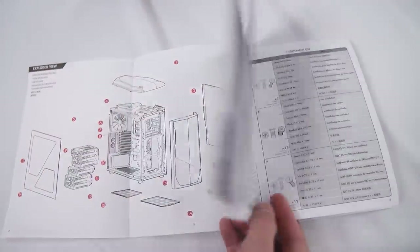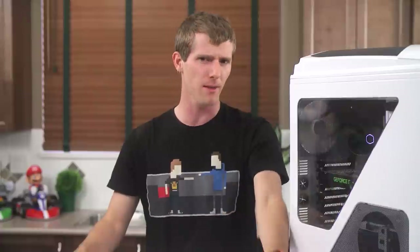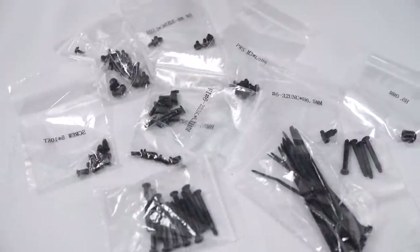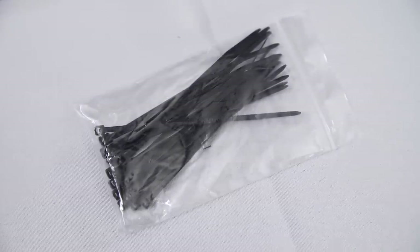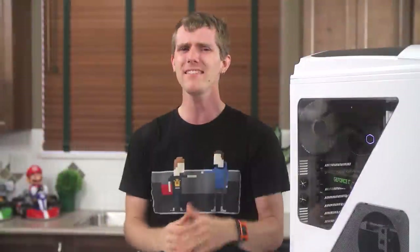The manual is pretty good and has an extremely detailed list of all the parts included with the case and their purposes. This is something a lot of manufacturers miss, and it helps out novice builders a lot. I also noticed that it comes with a ton of zip ties. With most manufacturers it feels like they include them just to make sure they can tick off the marketing bullet point, but NZXT seems to actually intend for you to cable manage your system with them. Kudos there.